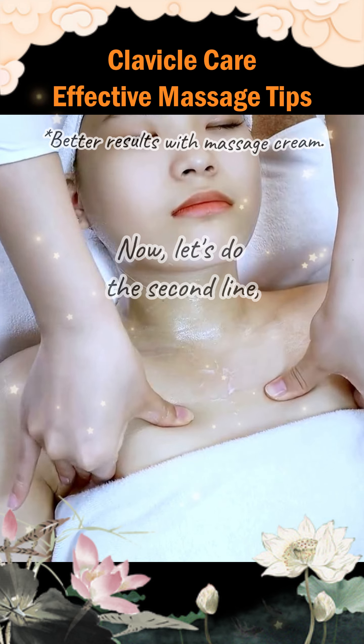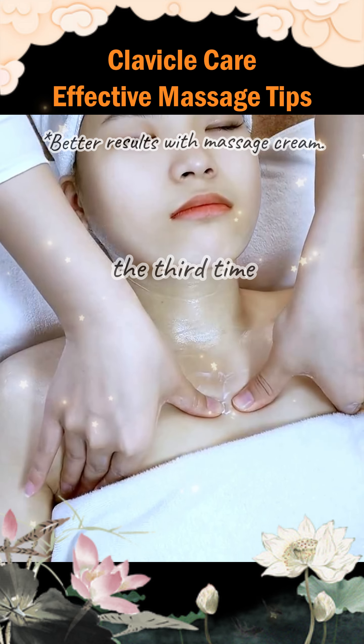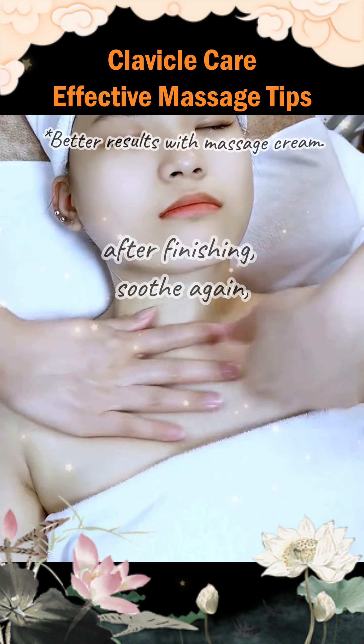Now let's do the second line, then the third line. After finishing, soothe again.